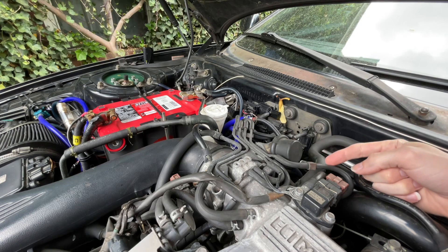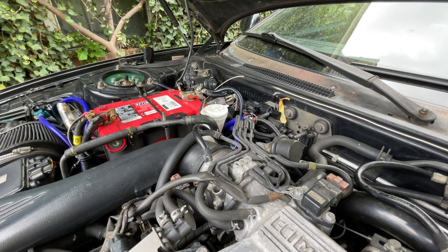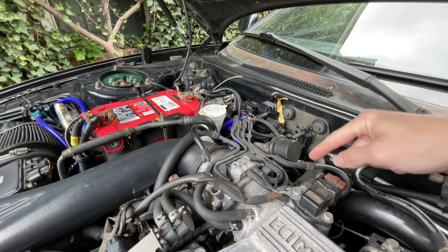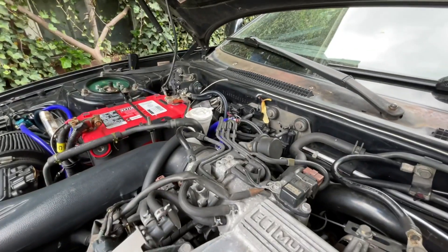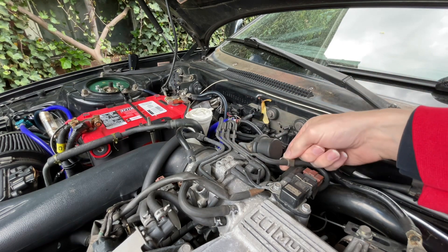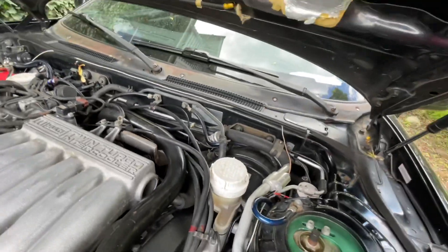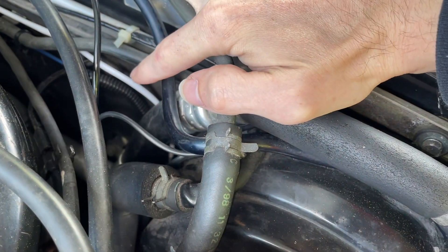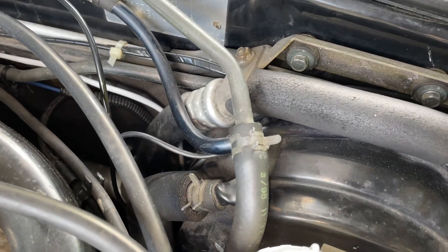I already had a boost controller installed so I already have my line here. For those who don't have one installed, or need to redo what a previous owner has done, or are configuring back to a stock system: the modification is to tie a T into the vacuum line that comes out of your intake plenum on the back. That line runs from the back of the intake plenum into the most rearward hard line on the throttle body. I've got a T tied into that hard plastic vacuum line that runs into the driver's side foot well.